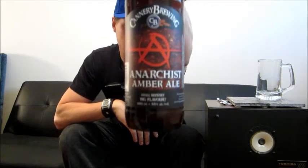Today I'm having a look at this guy here. He's from the Cannery Brewing Company, based out of Penticton, B.C. here in Canada. This is their Anarchist Amber Ale, 5.5% ABV. Full body, handcrafted ale, balanced with a generous combination of carefully roasted malts and 3 northwestern hop varieties. It is a harmony of hop, malt, and results in a lingering finish. Disturbingly delicious.